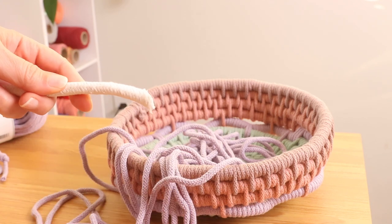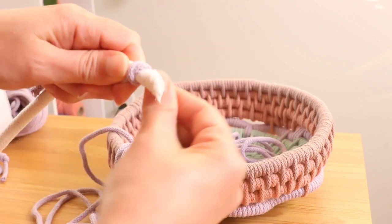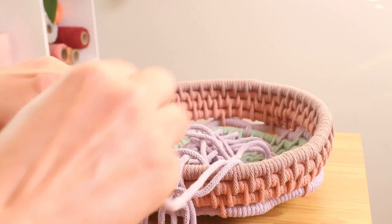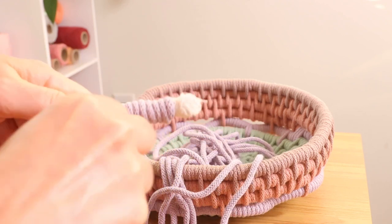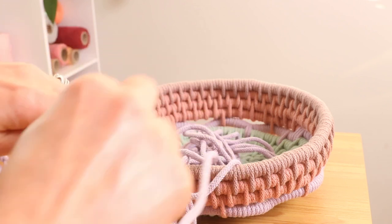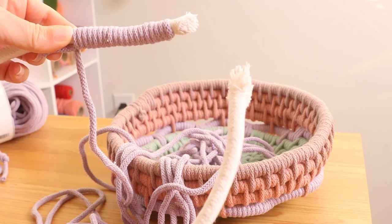We are going to do this the same way we start the basket. You are going to just lay that piece right over, just like that, and we are going to wrap the entire way, all the way around.